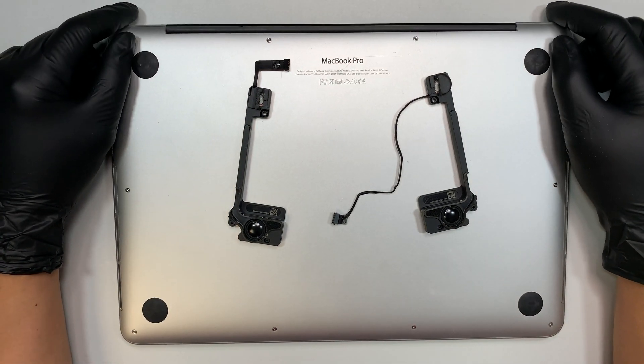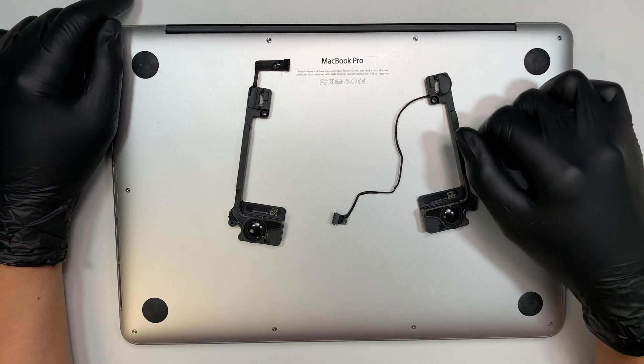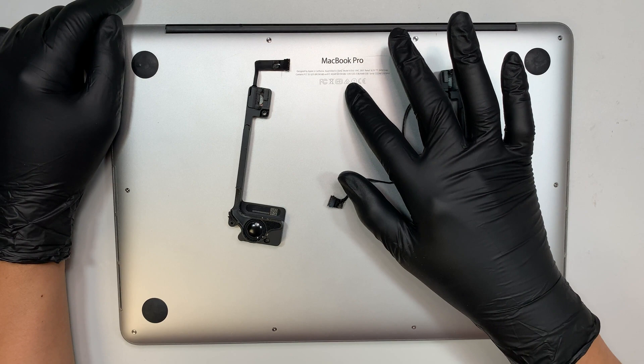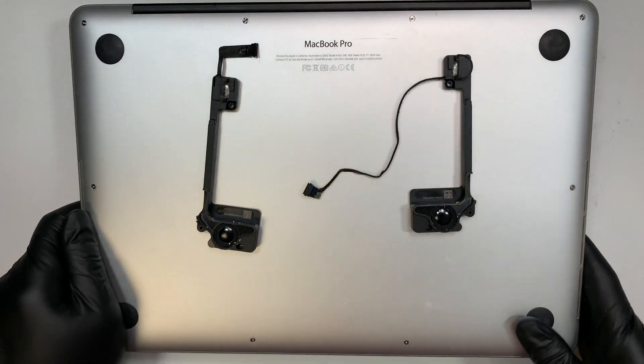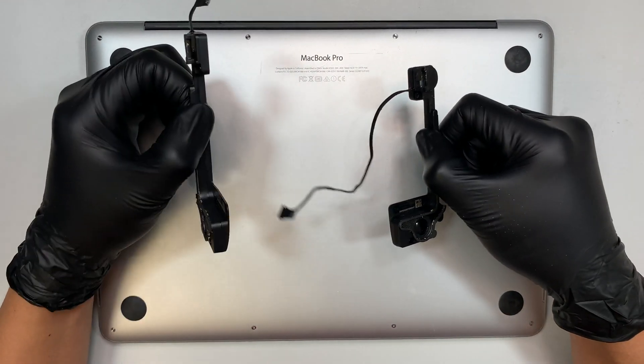Hi, welcome and I hope you're doing well. Here I have the MacBook Pro 13-inch, this is the 2015 model and the model number is A1502. I'll be doing a step-by-step on how to replace both speakers, the left and the right.